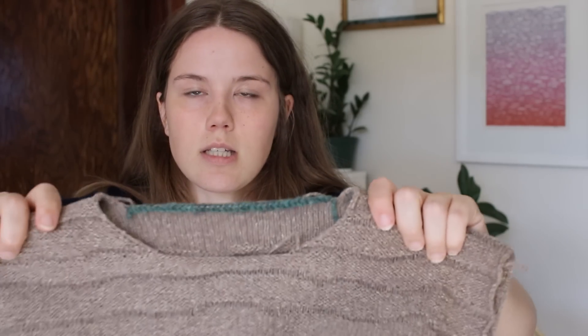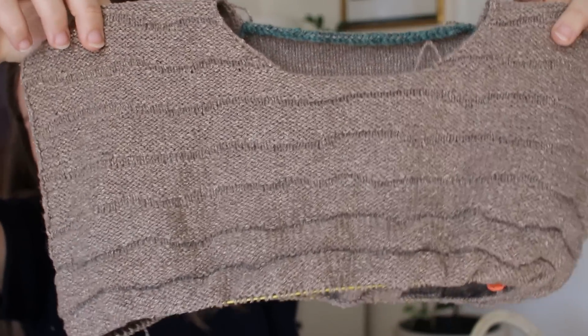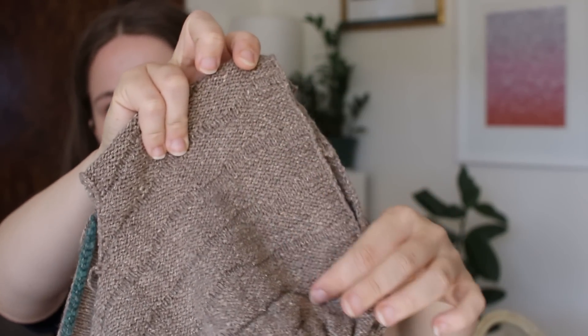This is also the third fingering weight top pattern I'm working on this summer. I made the Sunday Tee by Petite Knit in linen quill, and then I made the Air Tee in fingering weight. So I've just done a lot of small needle projects recently and it's really starting to feel very slow. The only thing is whenever you're doing the actual textured bits, you really have to pay attention to the chart — it's not something I can do mindlessly. I have to pay a little bit of attention to it, and I just have not had the mental capacity for that recently.